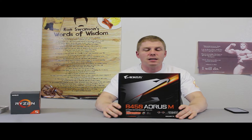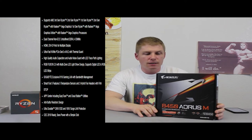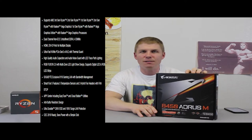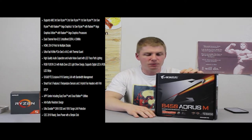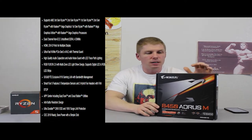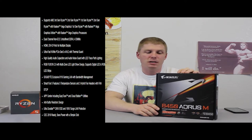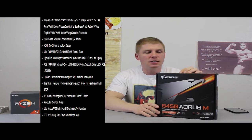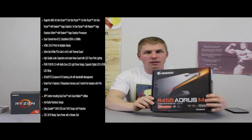We're pairing that with the Gigabyte B450 Aorus M motherboard. It's a micro ATX board, and all around good value for the money — we got this board for $85. It doesn't have Wi-Fi, which I would have liked, but we're trying to stay within budget. It's got an M.2 slot and comes with an M.2 thermal guard, which is a nice touch — not every board comes with that. It also has a little bit of RGB. Gigabyte makes good products, and a B450 is a perfect motherboard to pair with the Ryzen 5 2600.